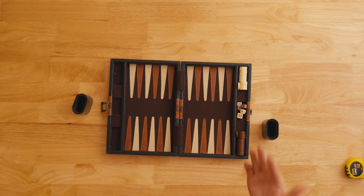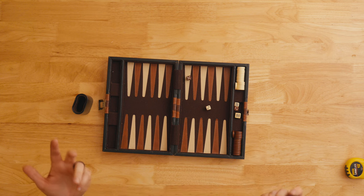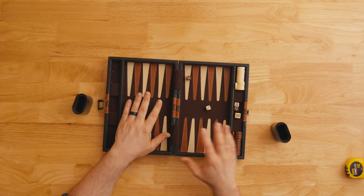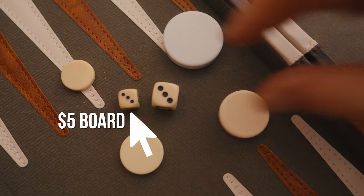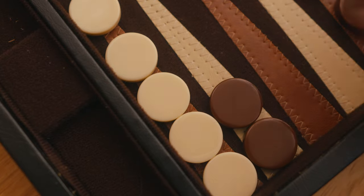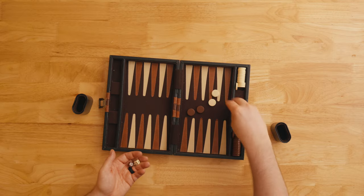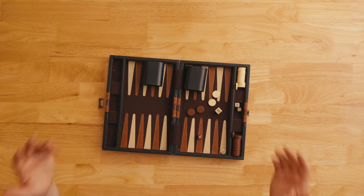Maybe you know right away that you want to go above this tier — that's okay. This is definitely the smallest board we're going to look at today, but I actually really like the sound of these dice cups and these little dice. It's an 11-inch board with very small dice and pieces, but it does come with a doubling cube as well. It's just a nice little portable board.